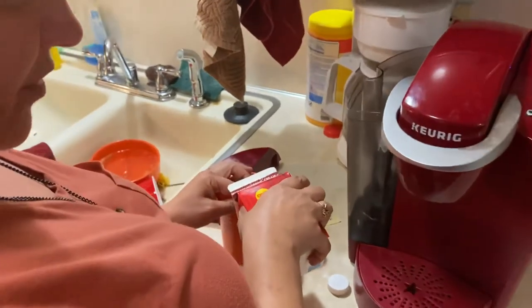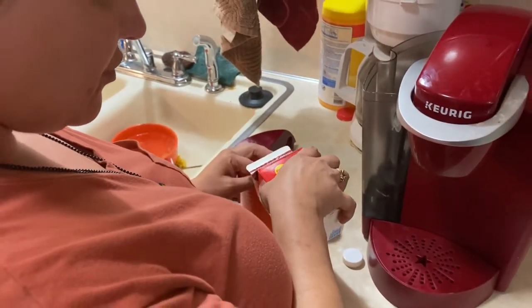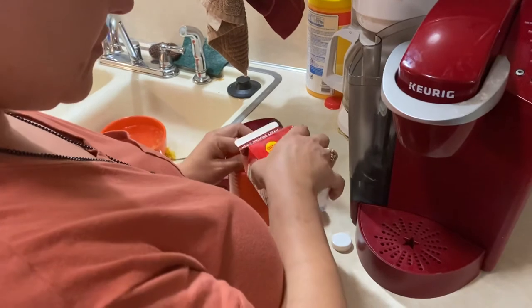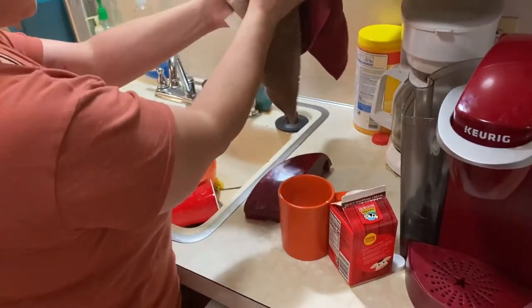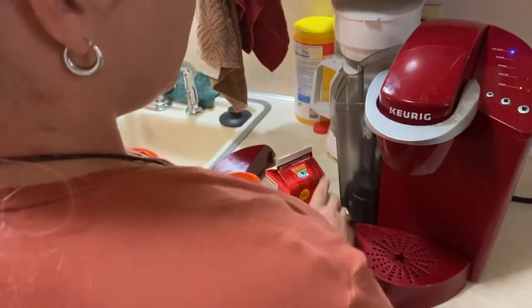Pour the creamer. Now let's test and see — nope, that's not enough yet. So pour some more. Yep, it's getting there. And rinse my little thingy off. So now I've got my coffee and creamer in. Put that right there.